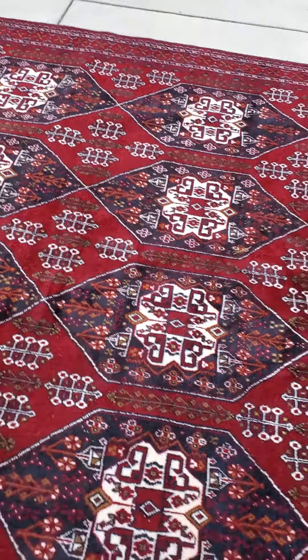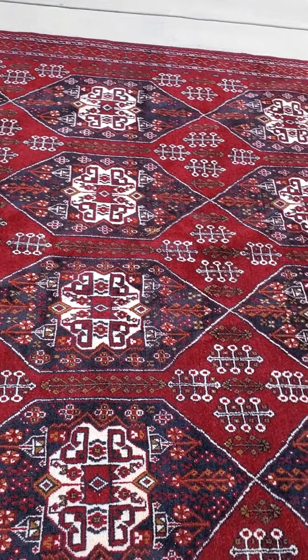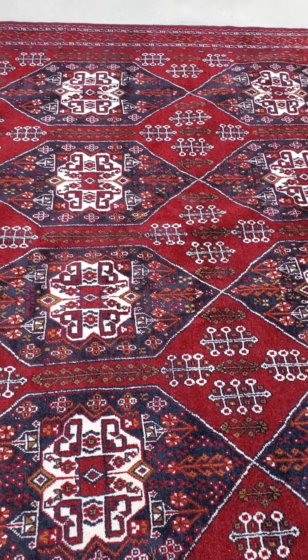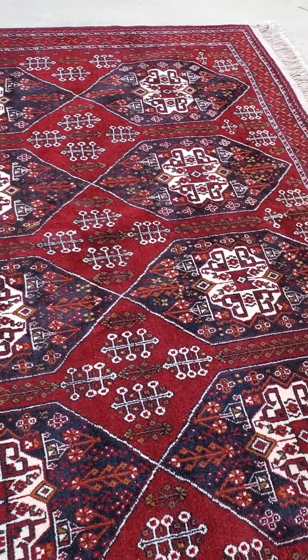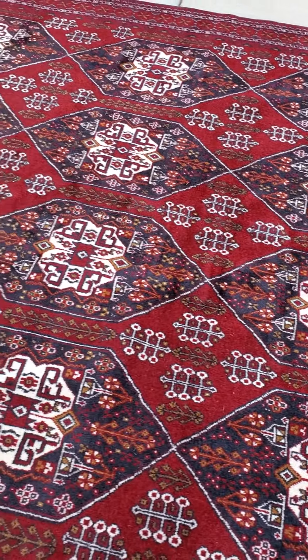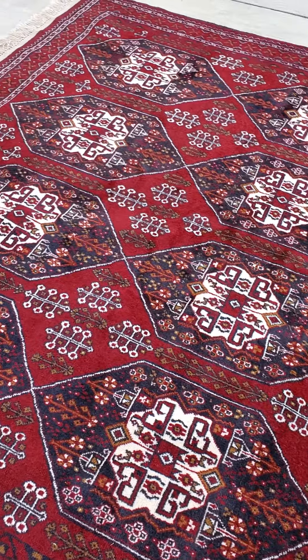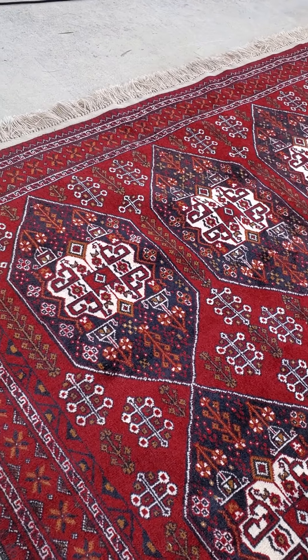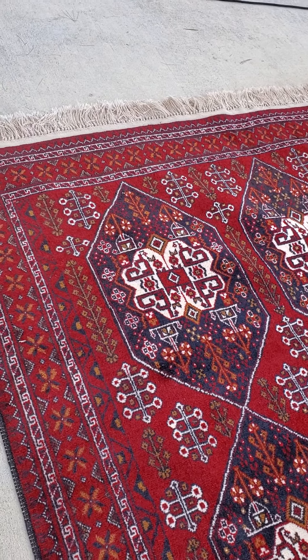We professionally clean rugs — in fact we're master rug cleaners. This rug has no stains, has no odors. You're looking at a very, very clean rug. Thank you for watching, and again this is Jim with Baltimore Rug and Carpet Cleaning.